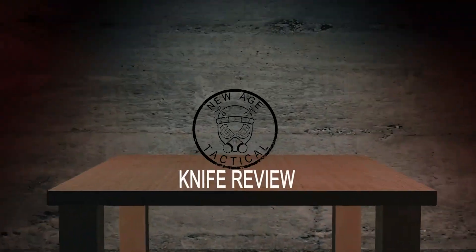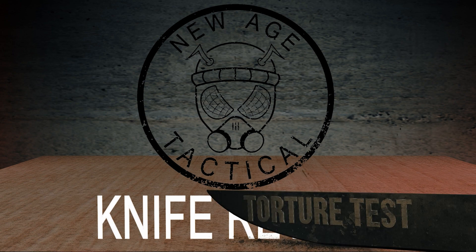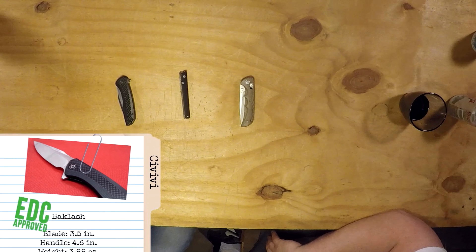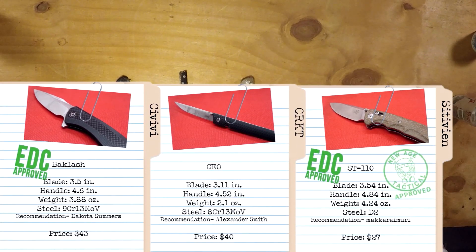All right guys, New Age Tactical back with another post-review. This was three pretty cool knives to do a review on — a unique set. We kind of went away from doing three K-Bars or three Kershaws. We've gone strictly recommendations, and these were all recommendations — so shout out, thank you.